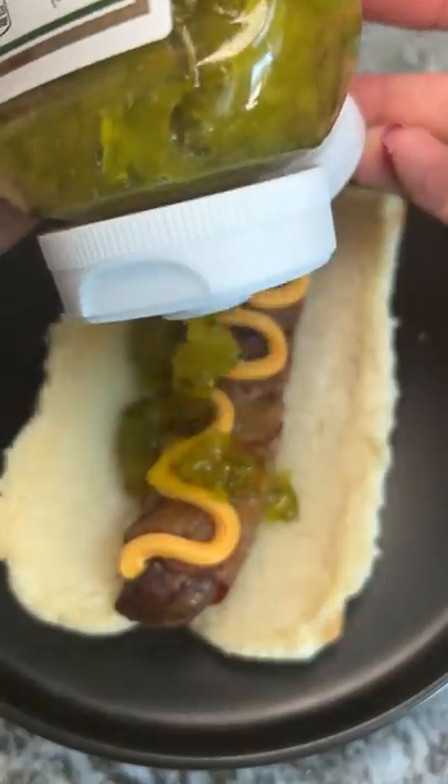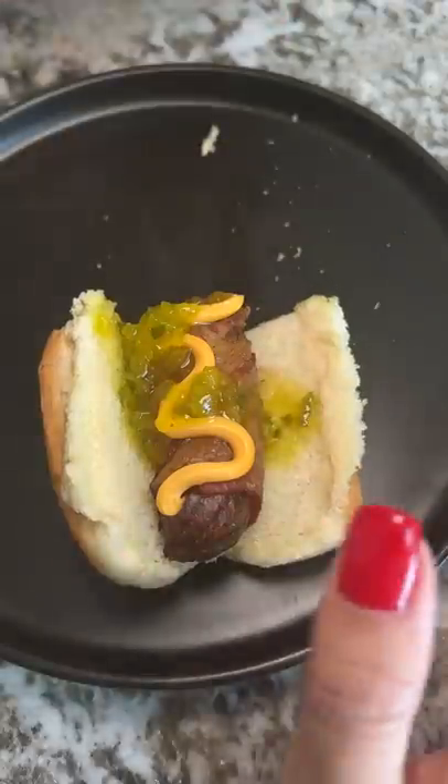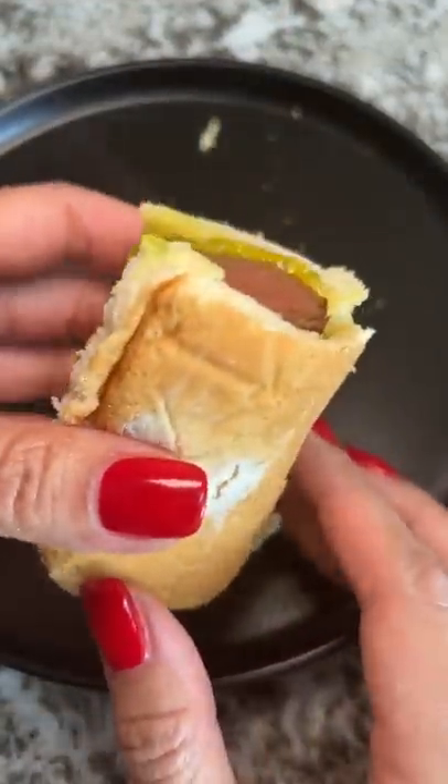This stuff always reminds me of backyard barbecues no matter where I'm at. My neighbor wanted to see what experiments I was up to, so he came over to try the food as well. And it was definitely better balanced with the relish.